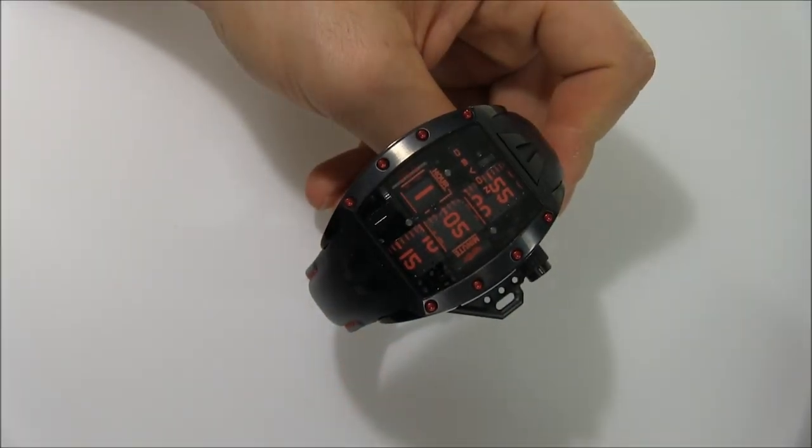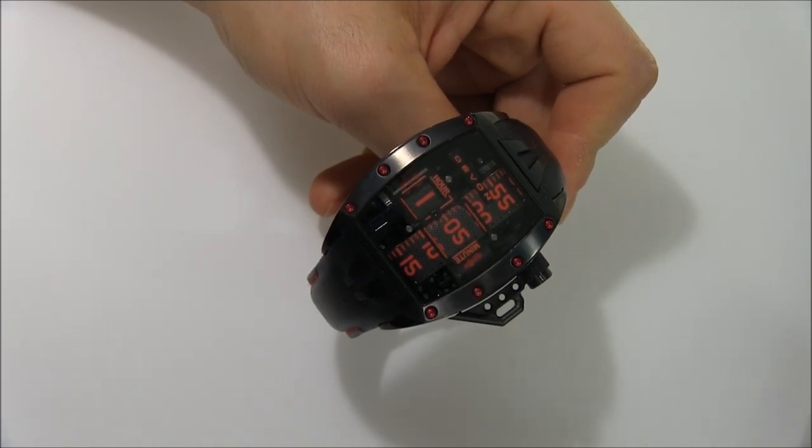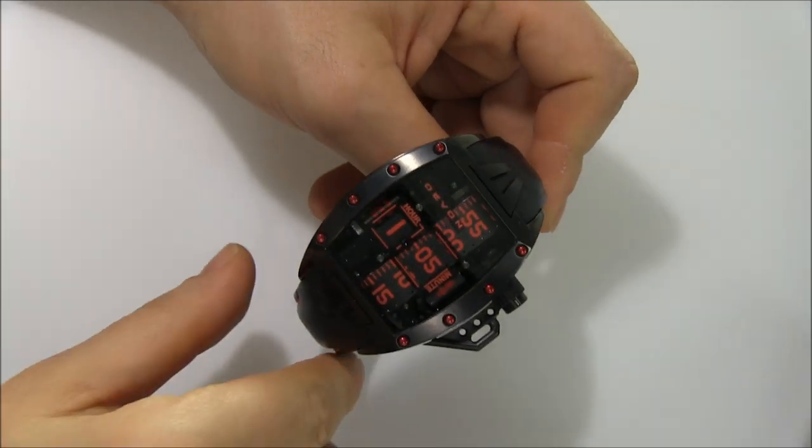Hey everyone, Ariel Adams here with the Blog2Watch. Please subscribe to our videos on YouTube and like this video if you find it useful. This is a review of the Devon Tread 2, and this happens to be the Murder Edition.